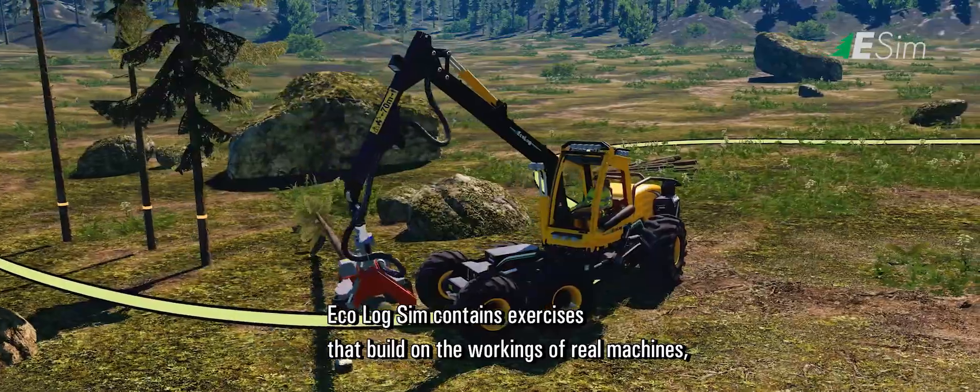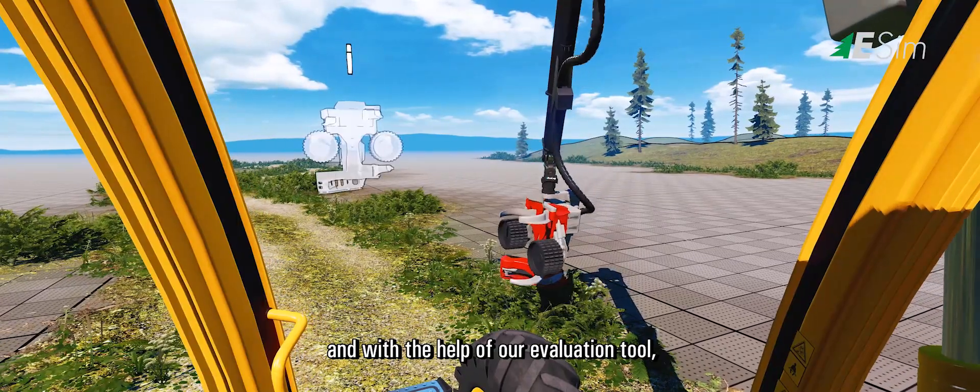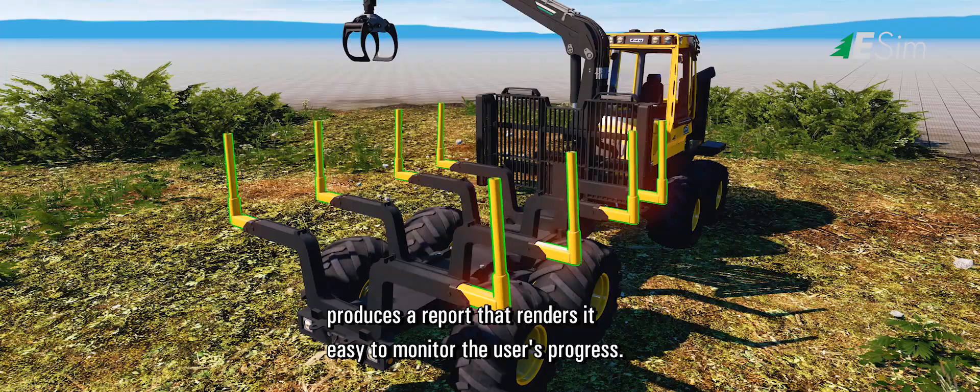Ecolog Sim contains exercises that build on the workings of real machines, and with the help of our evaluation tool, produces a report that renders it easy to monitor the user's progress.